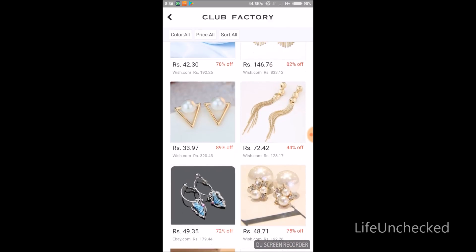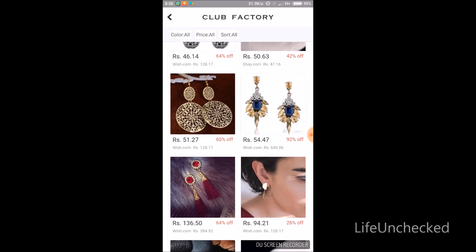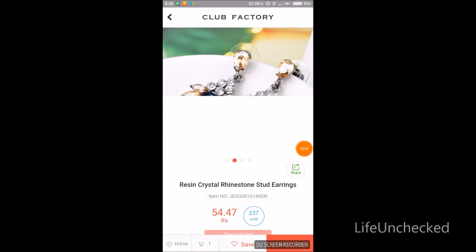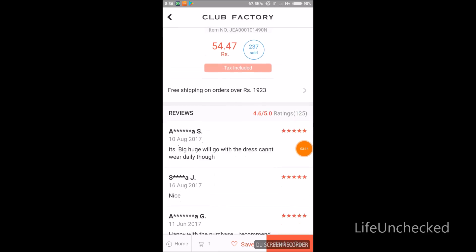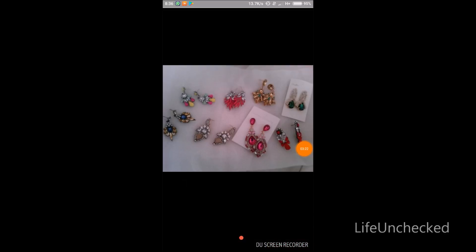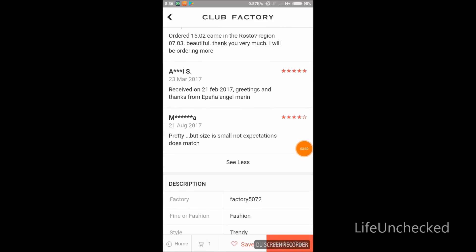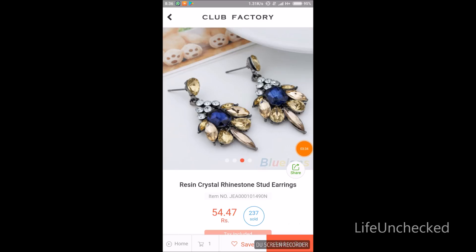I'll just pick a random earring I like. You can check out the images, and you can also see photographs uploaded by consumers for a real-life look. Check the reviews and then add to cart.